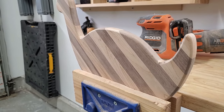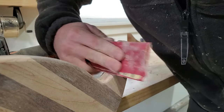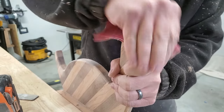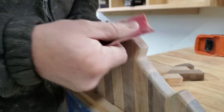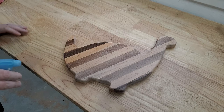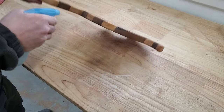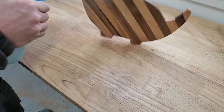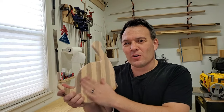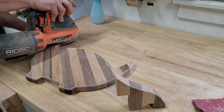The roundover turned out fantastic. Now I'm going to go ahead and sand the whole thing with 220 grit before I water pop it. Water popping causes the grain of the wood to actually raise up so you can sand it smooth once it's dry — this will allow the board to stay smooth over the life of the board, even after washing. The board is all water popped now and feeling nice and rough, so I'm going to go ahead and do the final sanding with 220 grit sandpaper.